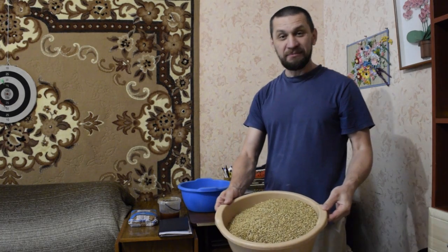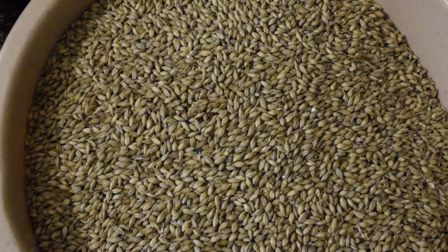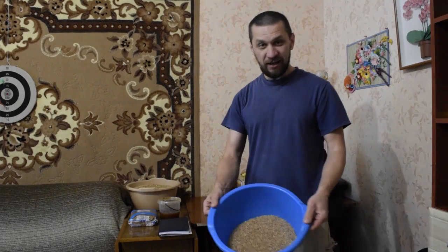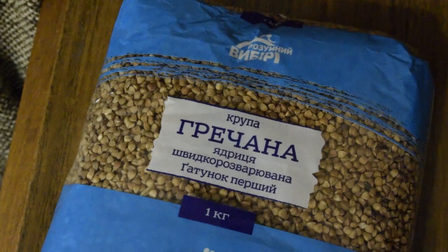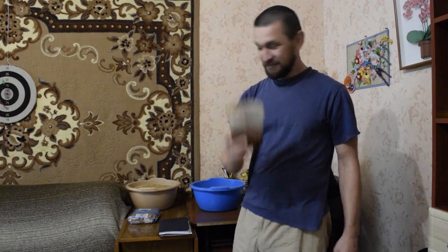For this I took 4 kg Pilsner malt, 1 kg pshenitsa (wheat), 1 kg grecha (buckwheat) — and the buckwheat was super!